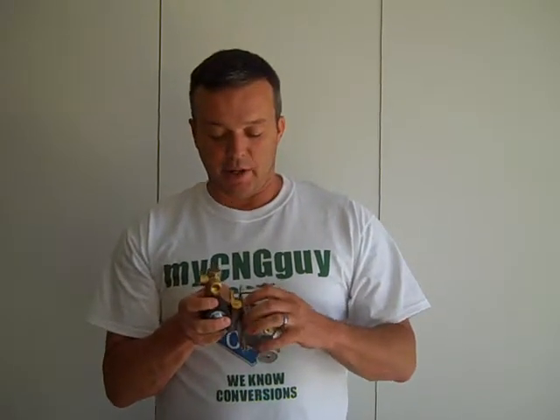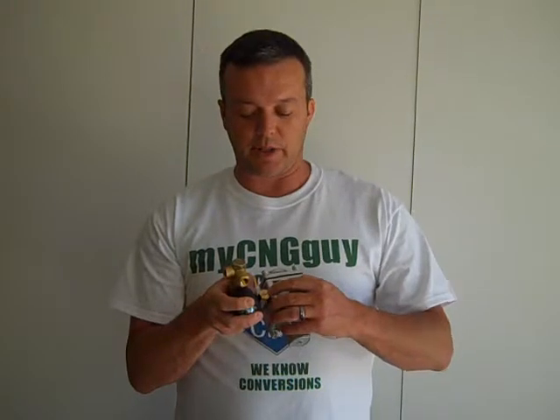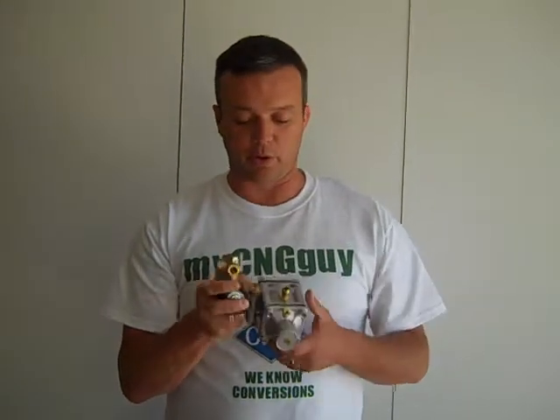This little threaded port right here is for your system. A lot of the kits — at least our kits — have a temperature solenoid right there. So it sends the temperature reading to the computer and the computer knows what temperature your CNG gas is.